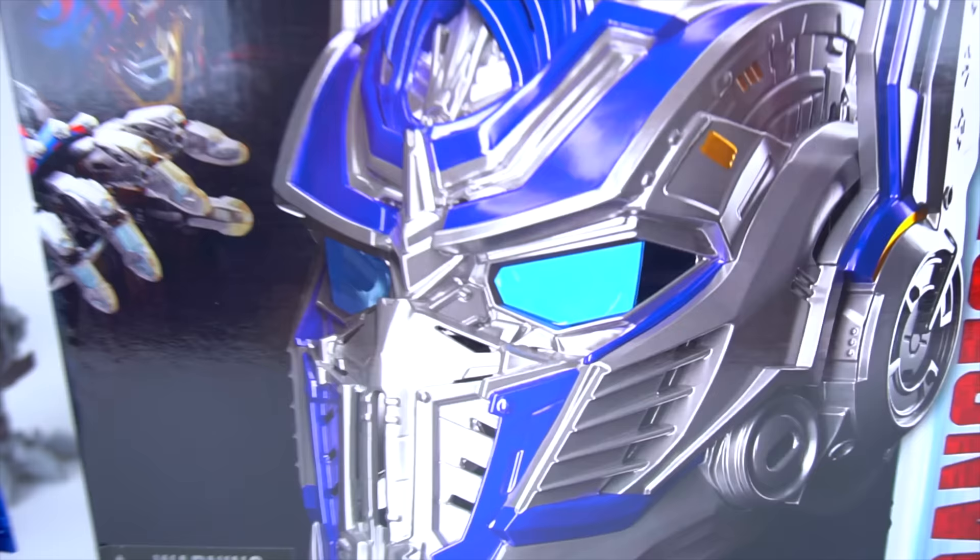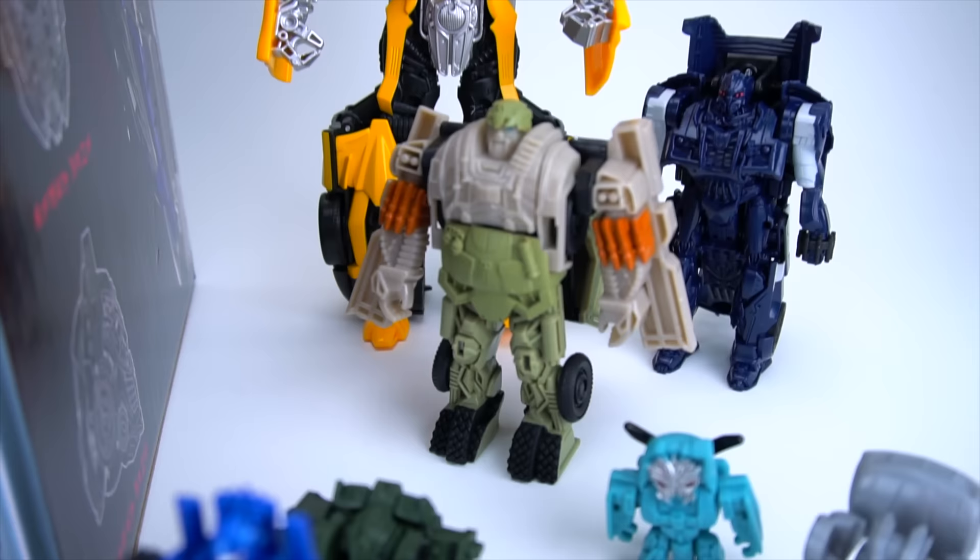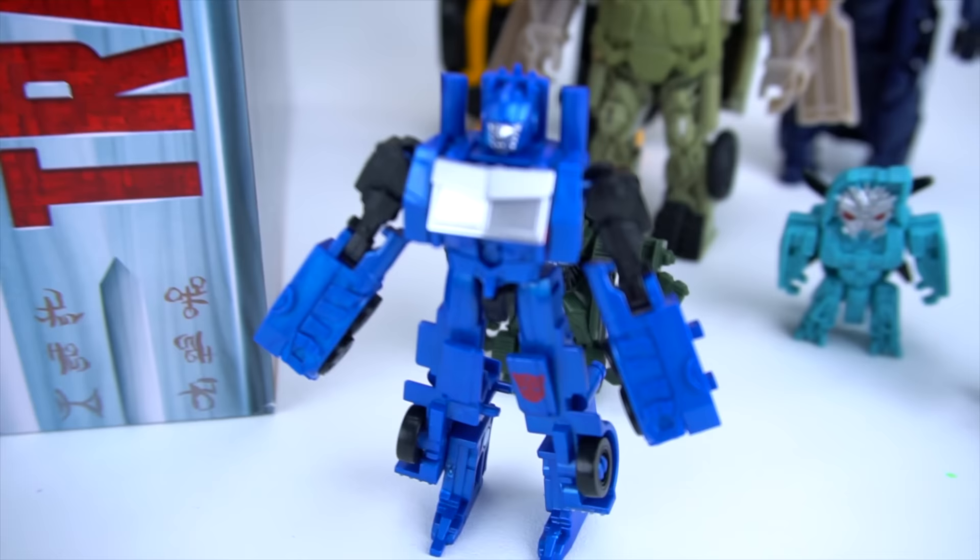So here is the new Optimus Prime voice changer helmet. Also got a couple of other toys: a two-step Bumblebee, one-step changer Hound, one-step changer Barricade, a little legion class Optimus, Hound, Blackout, Sideswipe, one-step changer Optimus, two-step changer Grimlock, and one-step changer Bumblebee — so very cool new toys.